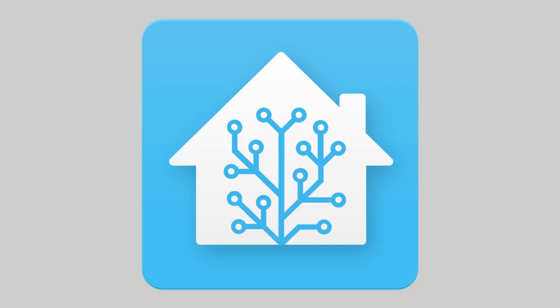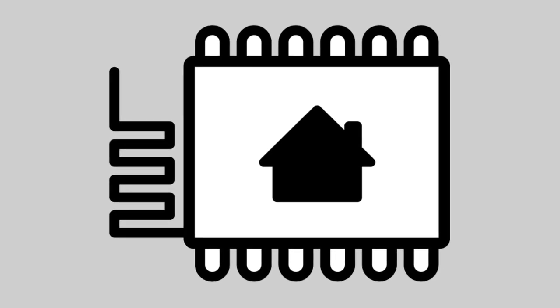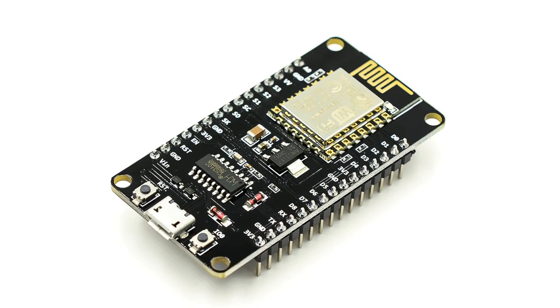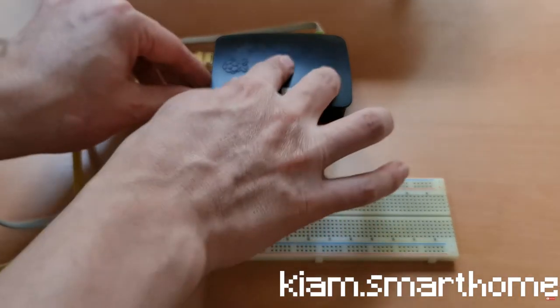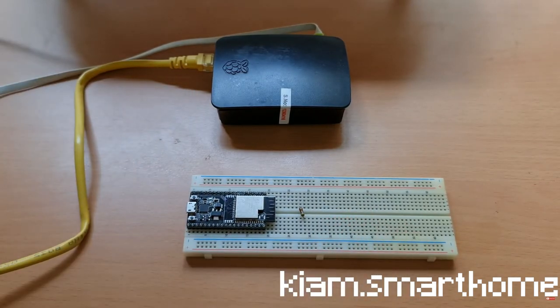After finally having HA installed, it was time for ESPHome, because I wanted to pair my ESP8266 with Home Assistant. When I watch tutorials, I see everyone connecting the ESP to the PC running HAOS, but I can't do that because I'm running the system on a VM without USB ports. So I found an alternate solution.